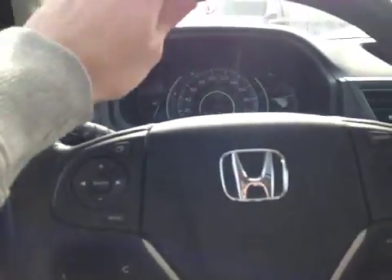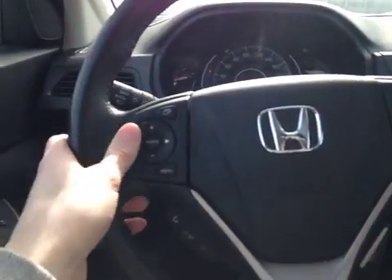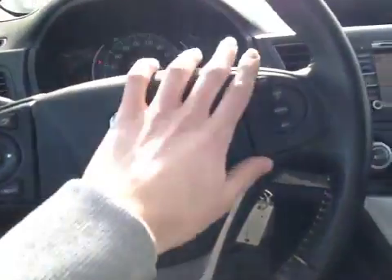Up here in the center dash we have all your main readouts. Back on this leather-wrapped steering wheel we have your stereo controls, hands-free communication as well as cruise control settings.